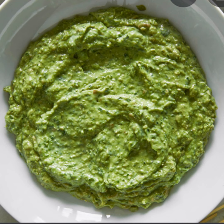Caper sauce is made of butter sauce and capers. It is served with boiled fish and is an indispensable accompaniment for boiled leg of mutton.